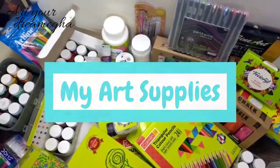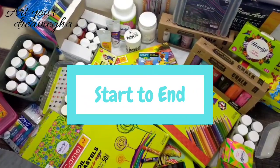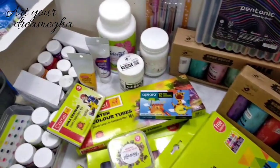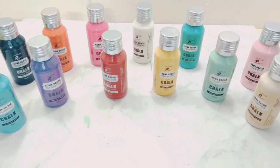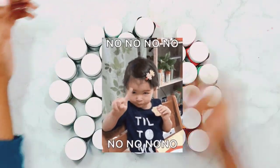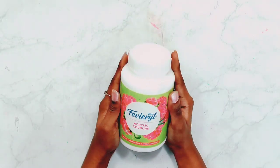I am gonna show you my art supplies, basically my colors, and that too with price. Watch this video from start to end because I have shown all my new and old colors. I am very very excited for this video. If you are thinking that I bought all these art supplies at once, that is not the case at all. I have arranged them little by little over many years.